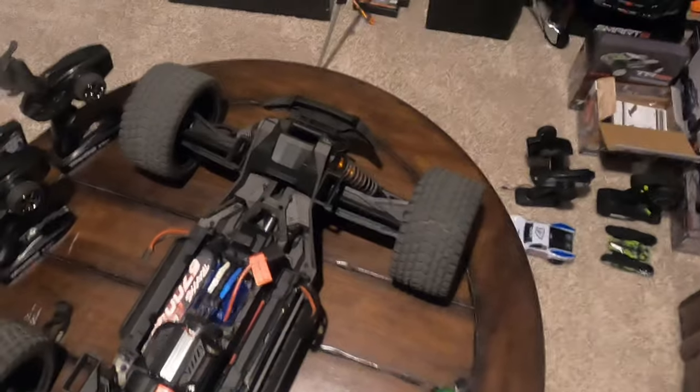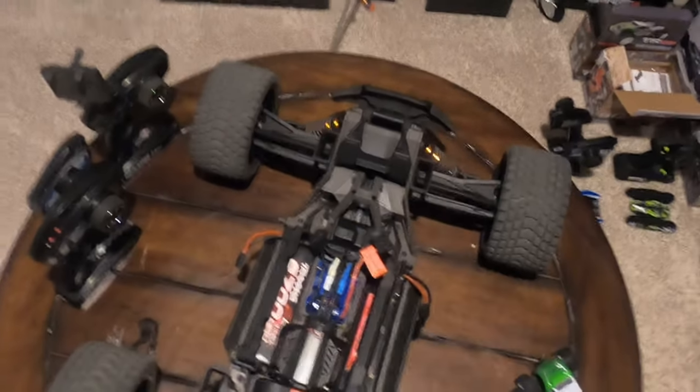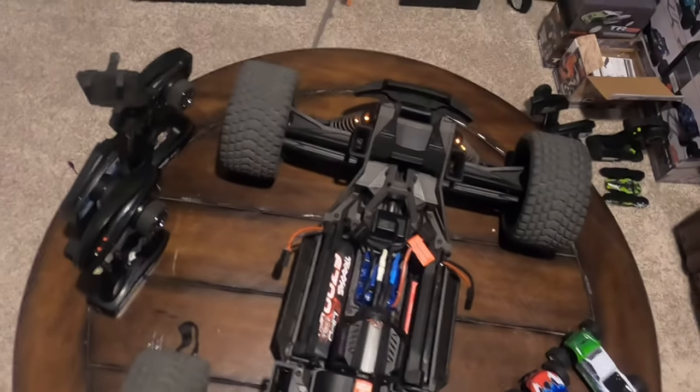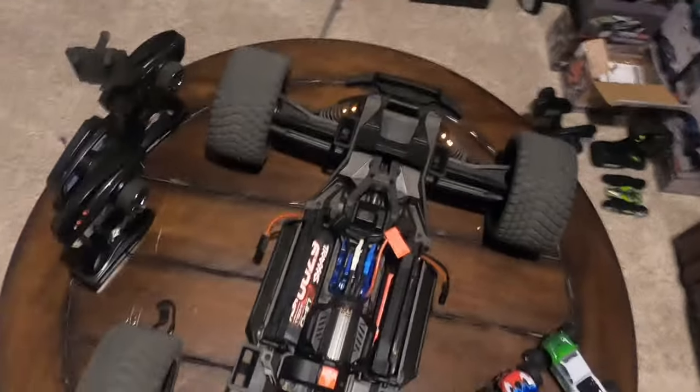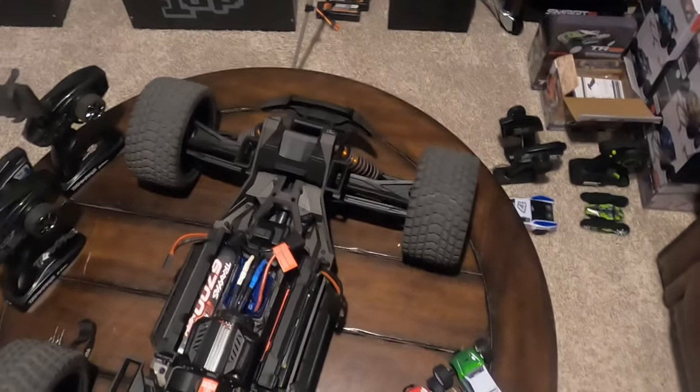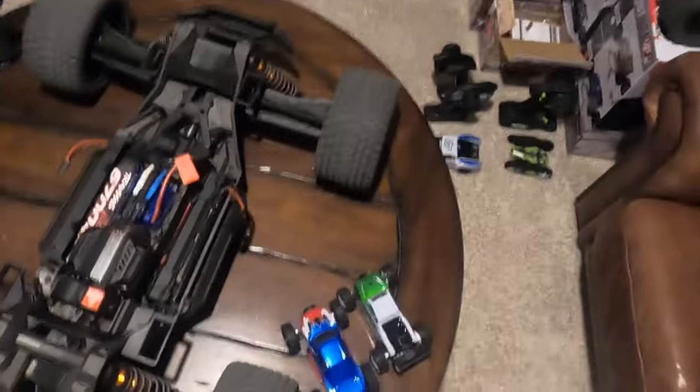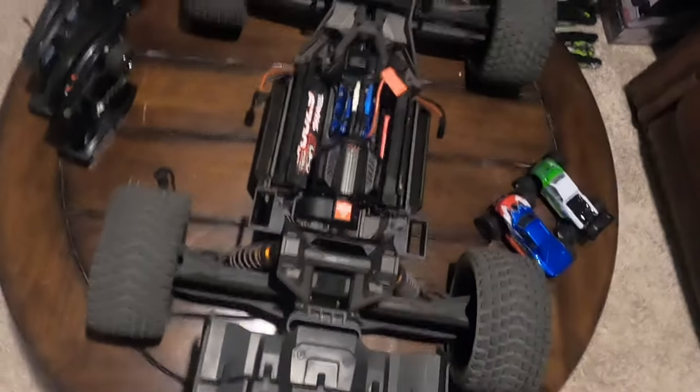That's all I got for this video guys, hopefully it was informative. Hit me up with any questions. If you know of a better way to install the batteries, feel free to let us know in the comments. This is just the way I do it - it works out a whole lot better for me and I don't have to worry about destroying my batteries or my truck going up in flames. I appreciate you watching - that's all I got, I'll see you on the next one.